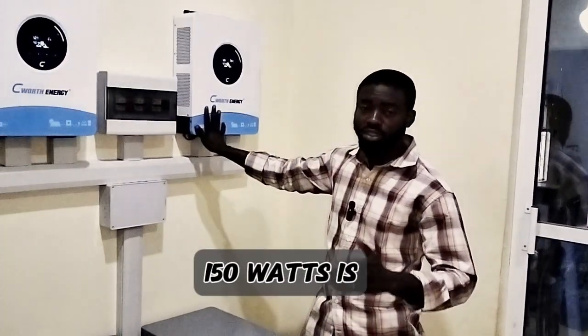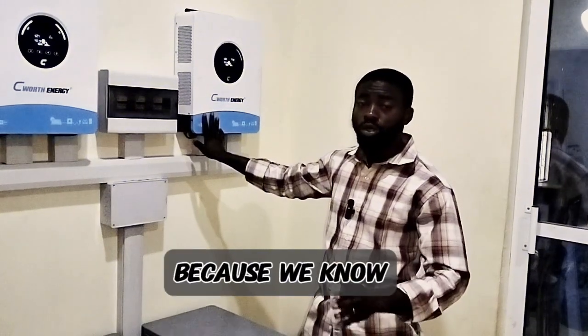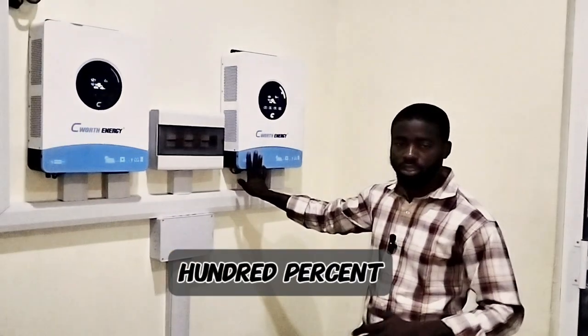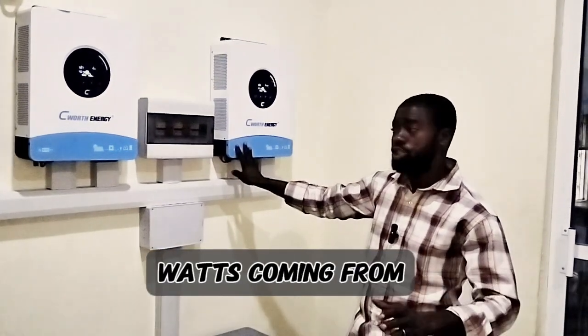Like I said earlier, the extra 150 watts is negligible. That is the reason we did this — because we know the panels will not give us 100% efficiency, so we should have at least 5,000 to 5,500 watts coming from each PV string.